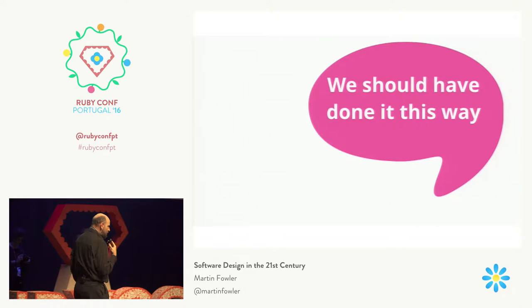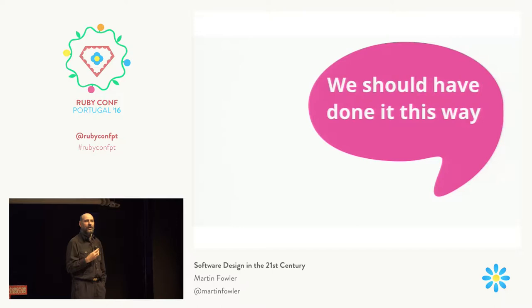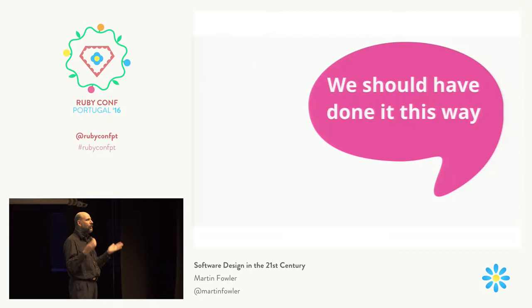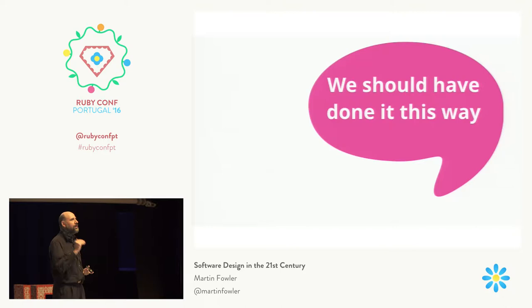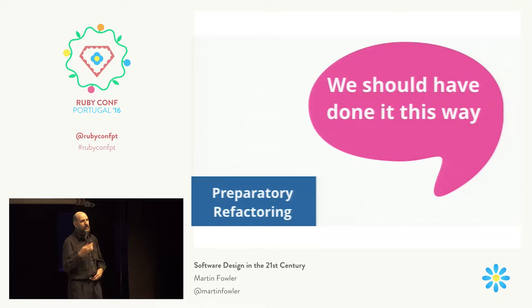Perhaps one of the most important and often very effective refactorings is when you look at some code and say: the design of that code was okay, but now that I need to add this new feature, I realize it would be much easier if we'd done it a different way. That doesn't necessarily mean we did a bad thing in the past, because you can't predict the future. I always recommend you write for the features you're currently building.